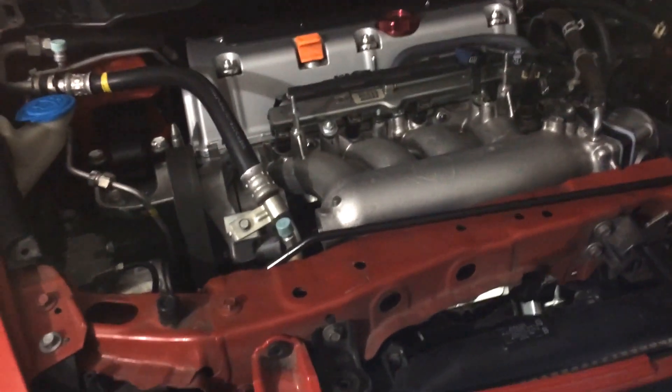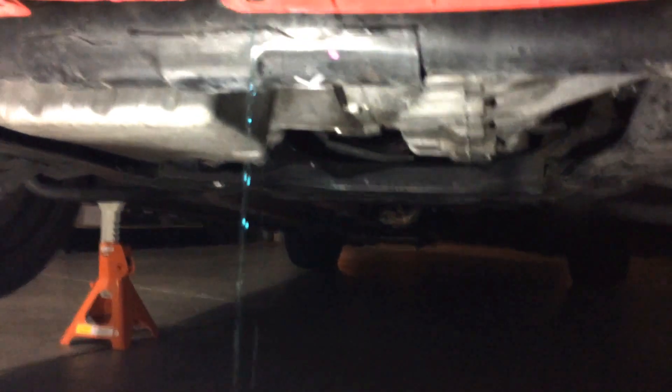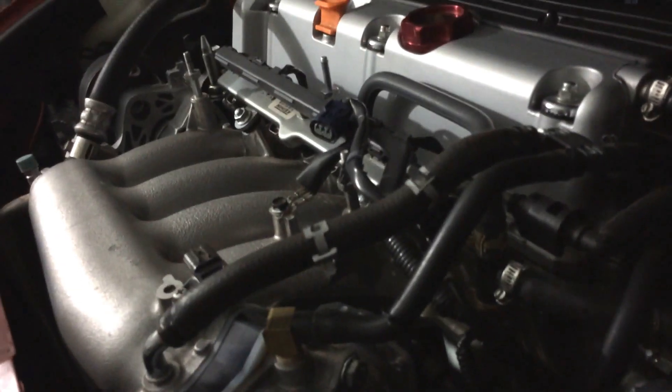Hey guys, I am starting my supercharger install. So far I have my intake and this portion of intake off, and I'm about to take off my throttle body. Right now I am currently draining the coolant, so I'm just waiting for it to drain so I can go ahead and finish taking off the throttle body because of the coolant lines. After that, I'm going to attempt to take off the manifold and the fuel rail, so stay tuned.